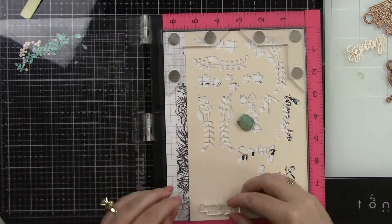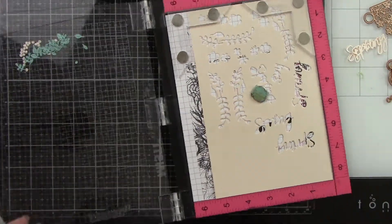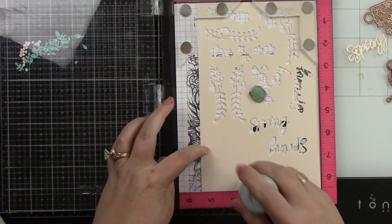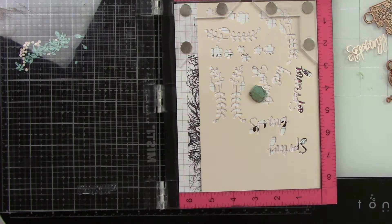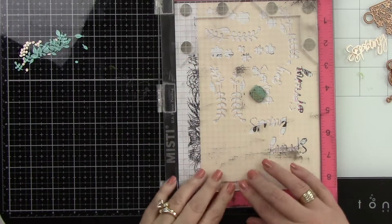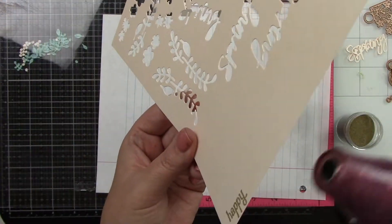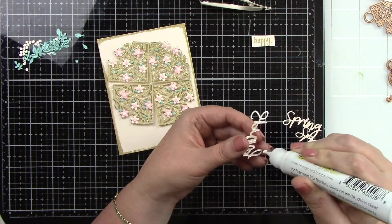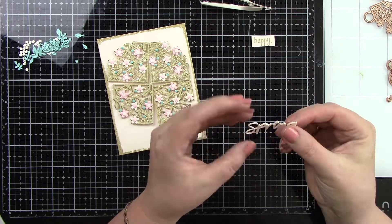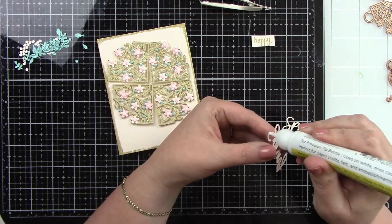Now we're going to stamp out the sentiment. I'm using 'happy' from the stamp of the month and stamping that onto the coral card stock, then doing some gold embossing on it. I'm prepping it with an anti-static powder tool, and I have to mask off part of the sentiment because I only want the word 'happy.' I'm masking that off, inking it with Versamark ink, removing the masking tape, stamping it down, applying gold embossing powder, and then trimming that out. One of the dies in the Spring Flowers Card Creator is the word 'spring' — I die cut that three times from the coral card stock and I'm going to glue those three together.